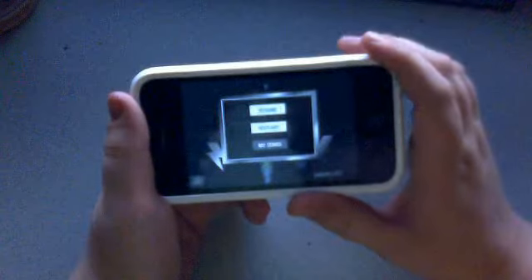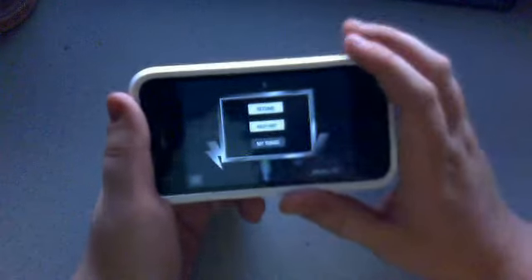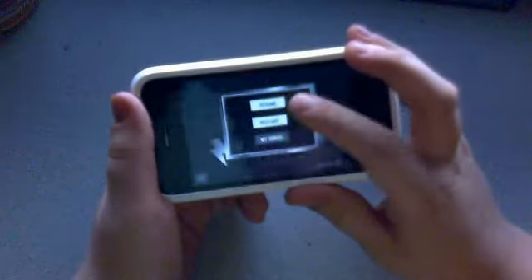I'm not really good at this game. In the pause menu you have resume, restart, or my songs. Let's go to my songs for now.